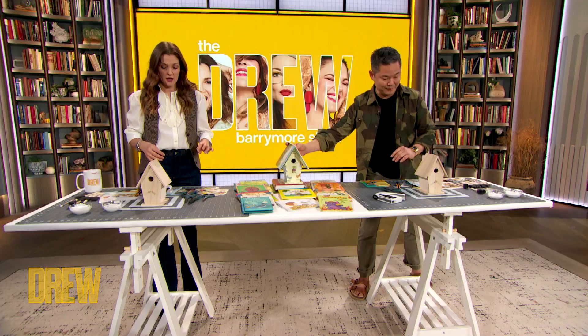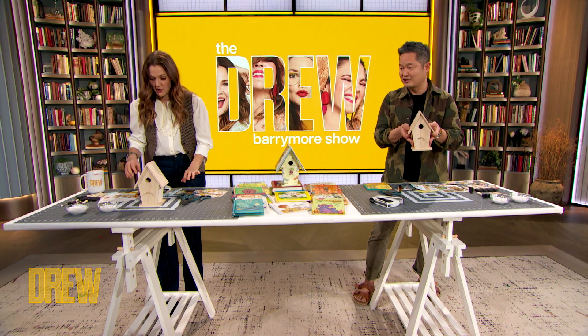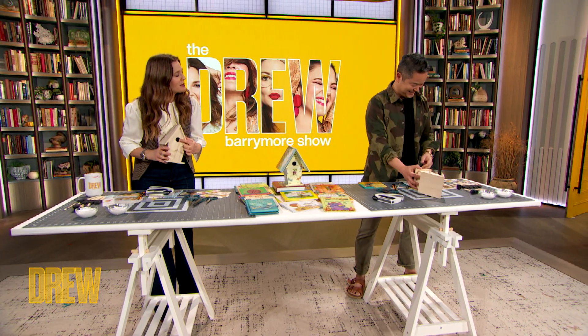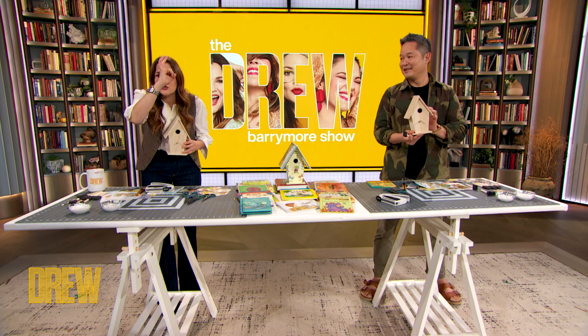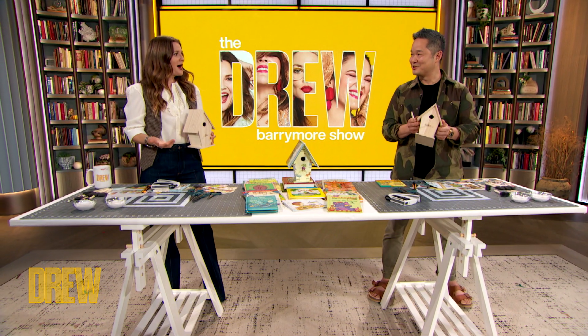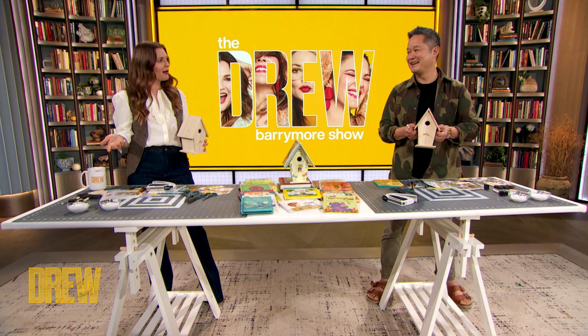I absolutely love it. And it looks complicated — it's so not complicated. Okay, show me how it's done, Danny. This is like $2 at a craft store. It's just a regular unfinished wooden birdhouse. By the way, what bird is fitting in there? Why are birdhouse holes so small? Does the bird become liquid when it goes through these? Because I don't get it — it's every birdhouse. The openings are literally the size of a quarter.